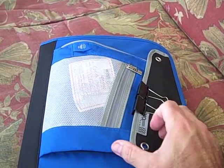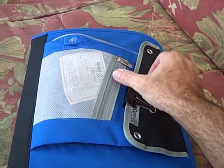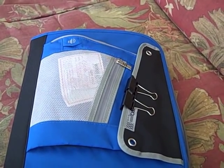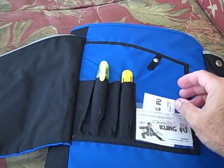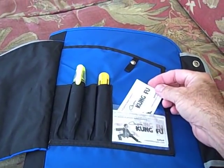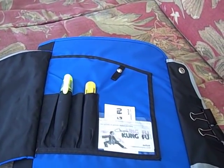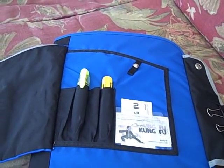One thing I like about this binder is it has a little Velcro area in the front. I keep a couple of binder clips there — those are useful if I'm trying to keep track of the coupons I will and won't be able to use in a store. Inside, I keep a few business cards I've printed for my website, CouponKungFu.com, which I'll give out if I run into another couponer.